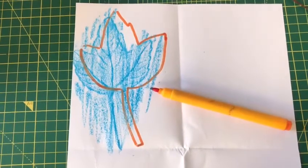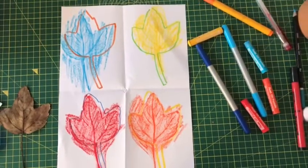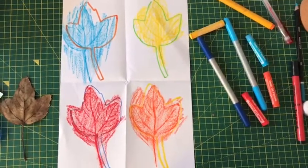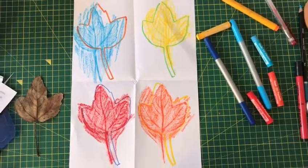It should look like this. Then repeat that method four times on your paper with all different colors, and it should look like this. I'll see you next time.